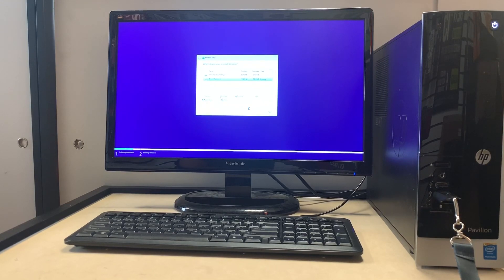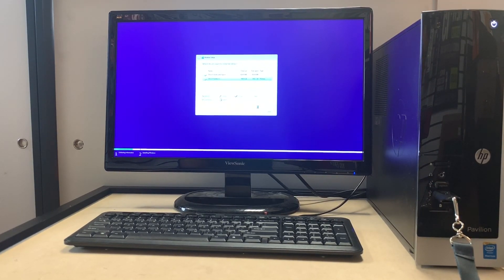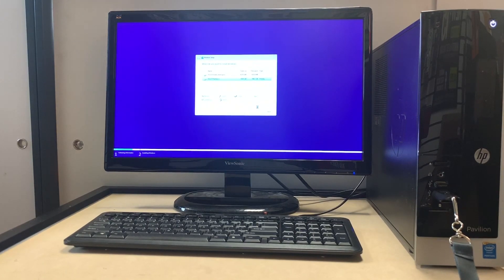Once we click Next it's going to start the download process using the USB straight to the hard drive — we're not using a CD, but you could use one if you want. If you need help creating a Windows 10 USB, I'll provide the link below or at the end of this video. It's totally free and provided by Microsoft, so you'll have an authentic copy downloaded on your computer.